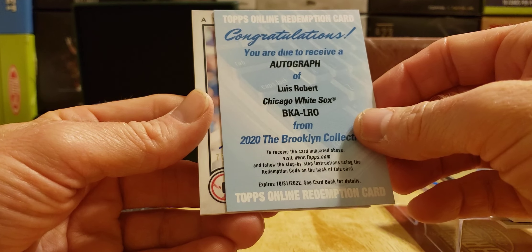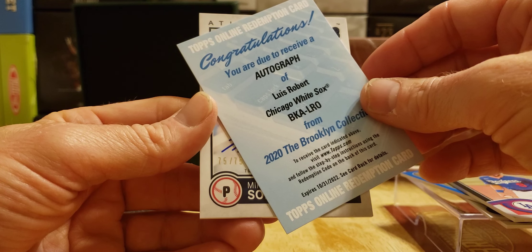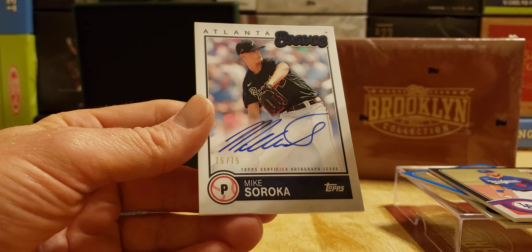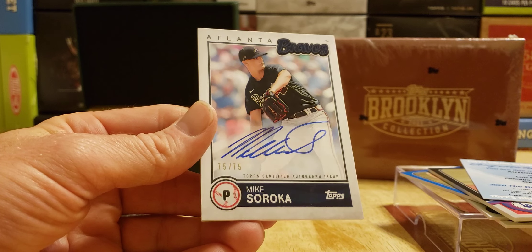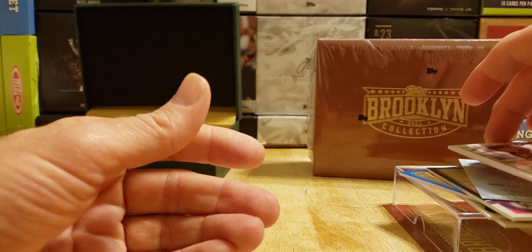We got one more auto, folks — 75. It's a Brave, Mike Sikora, 75 of 75, the last one. Wow. Mike Sikora. I was hoping for an Ohtani, but alright.